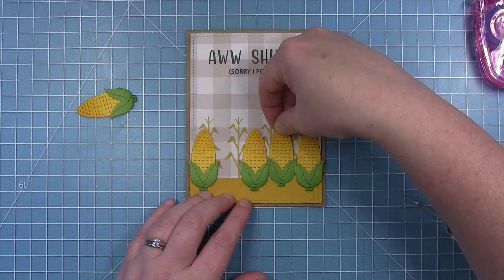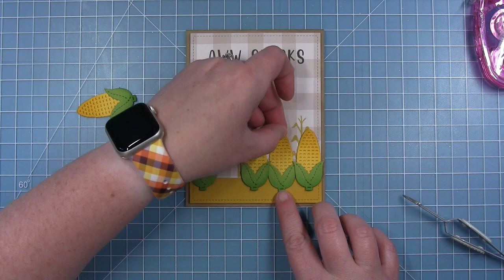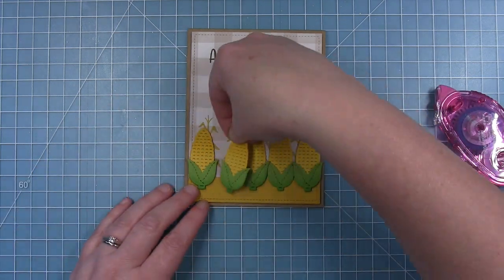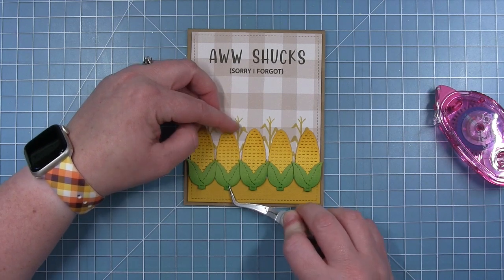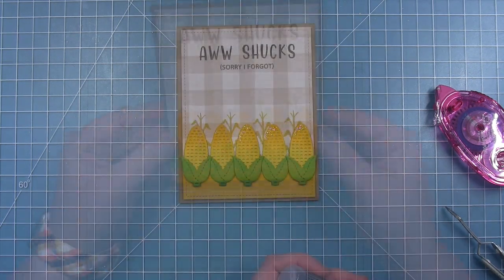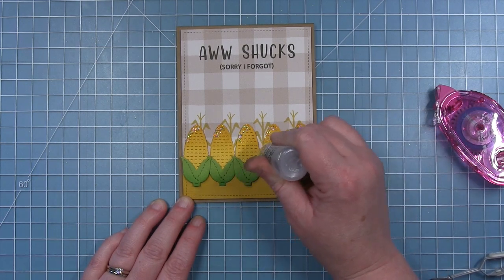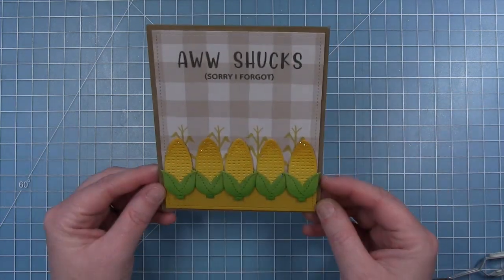I already had some adhesive on one piece because I put it down and pulled it back off, so I'm tucking it in behind the two with foam. I'm adding adhesive runner to this one as well and now I have this really cute line of corn. I wanted to add some sparkle to catch the eye — always fun to have a little shimmer to catch the light — so I added some to the tops of the cobs and a little bit to the shucks.